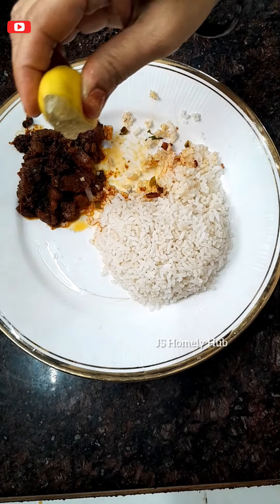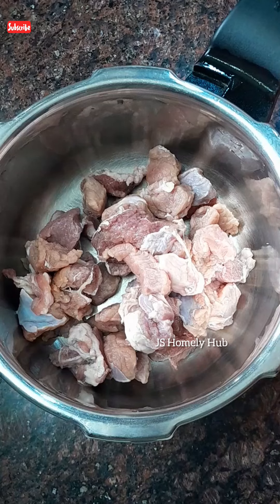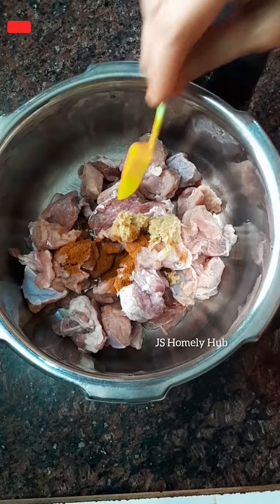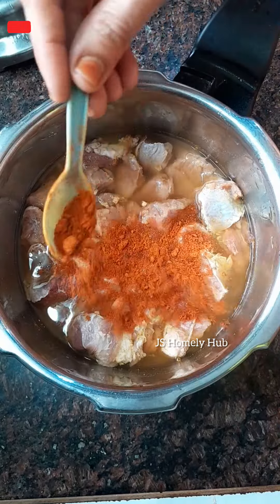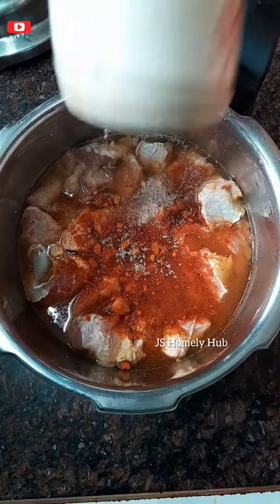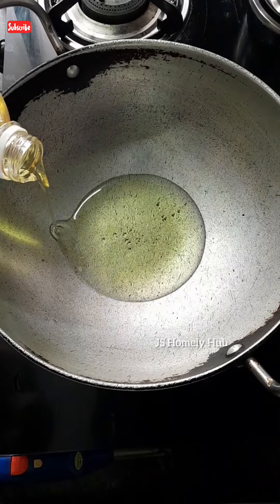Hi Everyone. Welcome to Js Homely Hub. So friends, here is the tasty tasty mutton fry. You can cook your ham, you can cook your time.